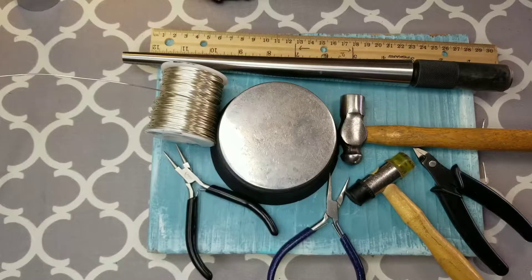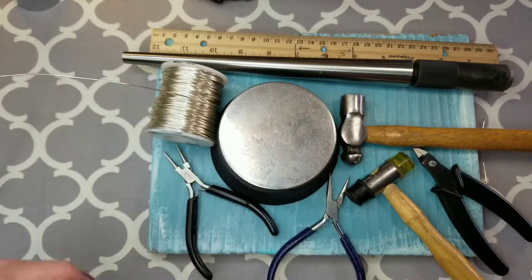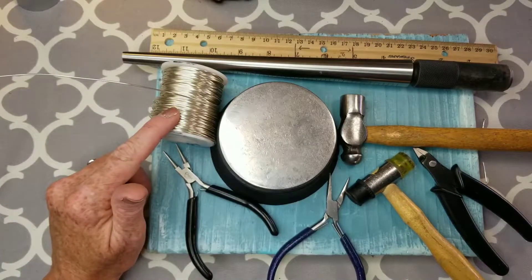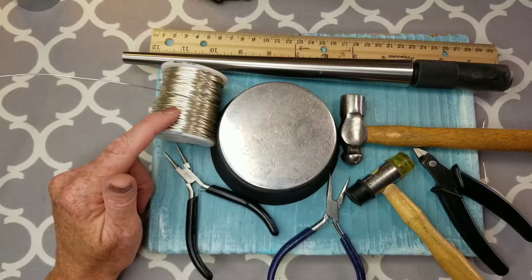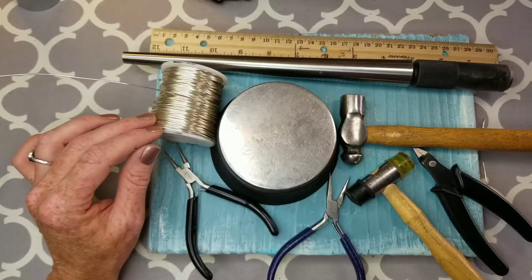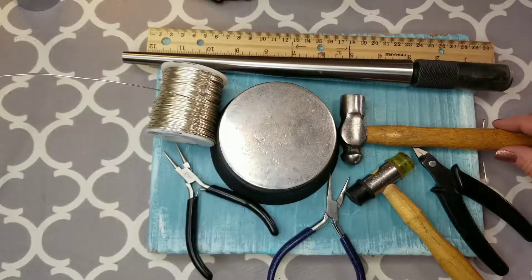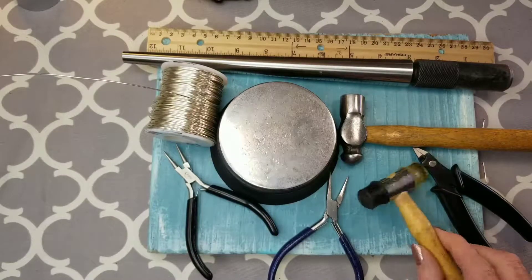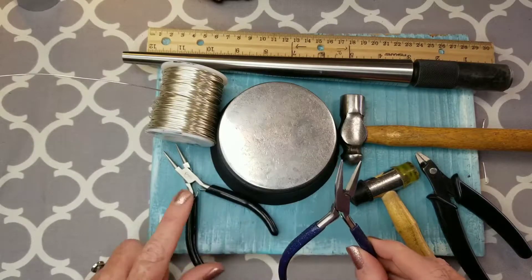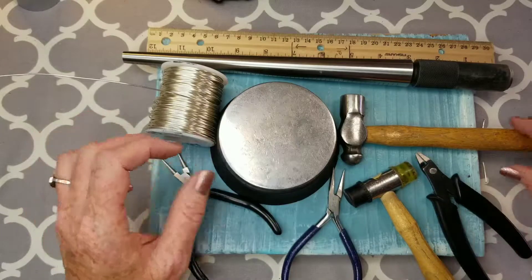The tools that you need to make this little open heart ring are some wire — we're going to use 18 gauge wire, you can use any color. I find 16 gauge to be too thick and 20 gauge to be too skinny for this ring. You need a ruler, a ring mandrel, a hammer and a rubber mallet, flush cutters, chain nose pliers, and needle nose pliers.